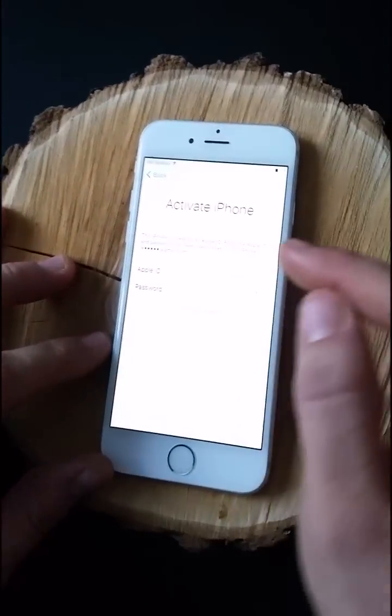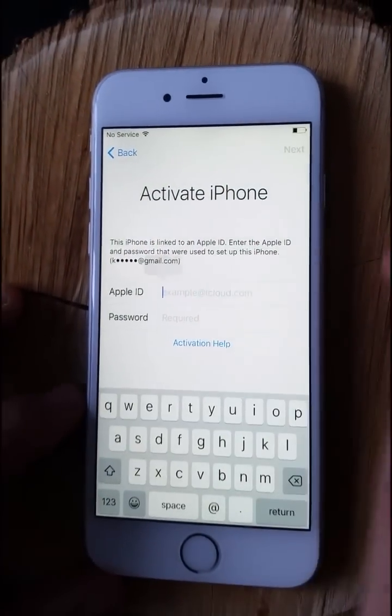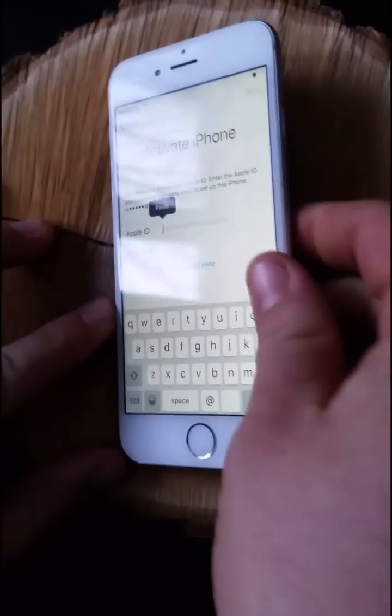Now you have to put in the iCloud ID — the one of the person that had the phone before. I don't know it so I'm gonna try something.